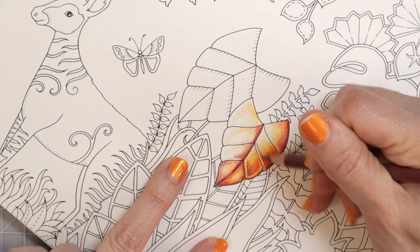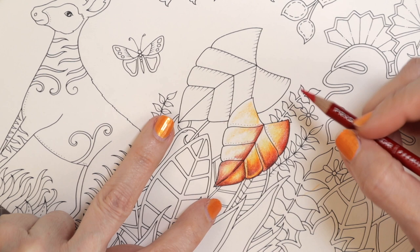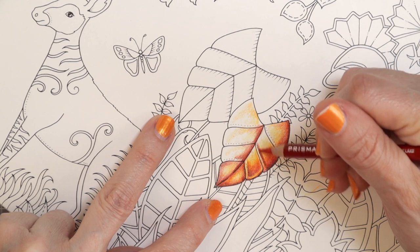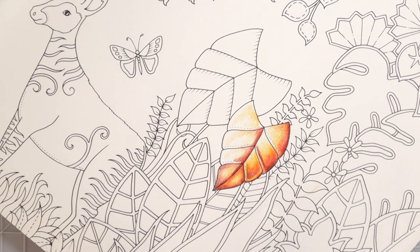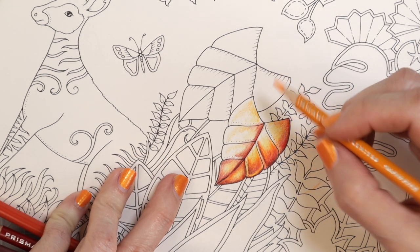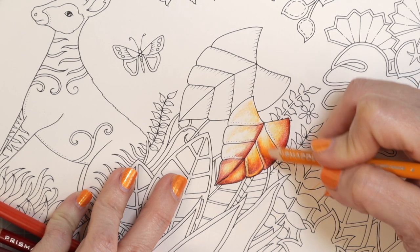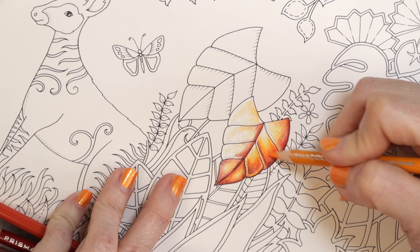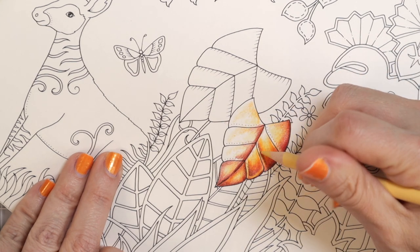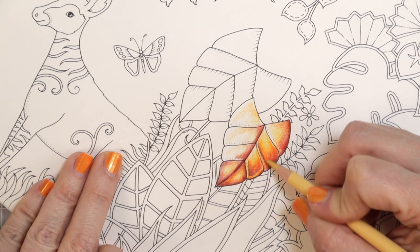So over here where I've got these lines, I think I'm going to go over this area with the Chestnut. Like I did before, I'm going to come back with the Scarlet Lake and go over that just a little bit again to get a blend of those two colors. I don't want it to look like a harsh line. So I'm going to alternate my colors, pulling that down just a little bit. I've got Yellowed Orange and I'm going to add some of that in there and pull it through where that orange is too.